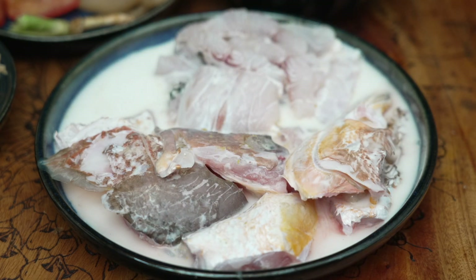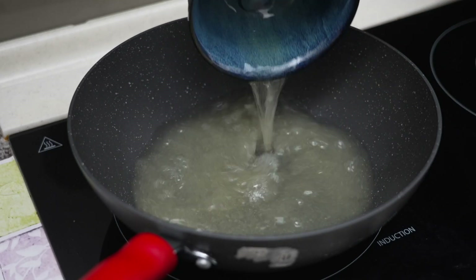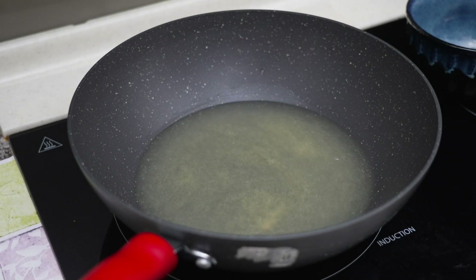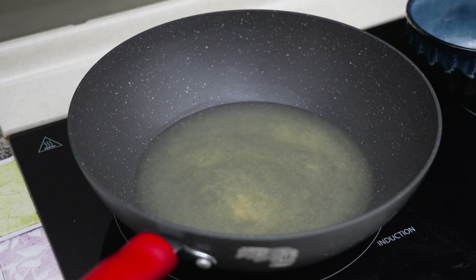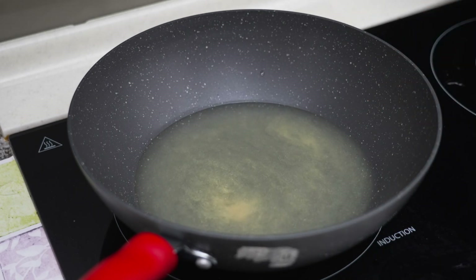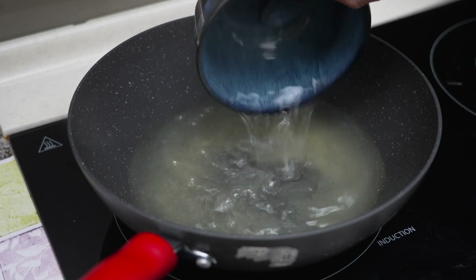We have prepped the fish. Put in the chicken stock. I always say: use a stock, use a soup to cook a soup — then your soup will definitely taste really good. I will add a little bit more hot water here. You can measure using the bowl depending on how many adults you have at home. Appa is just playing by feel today.